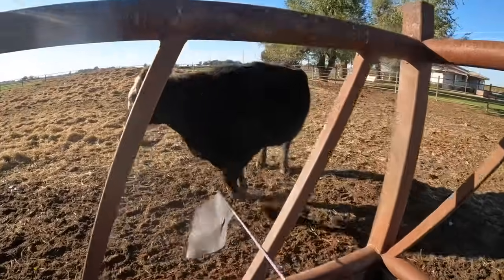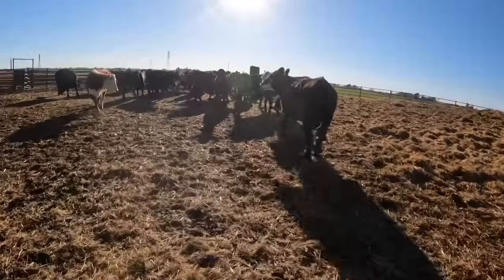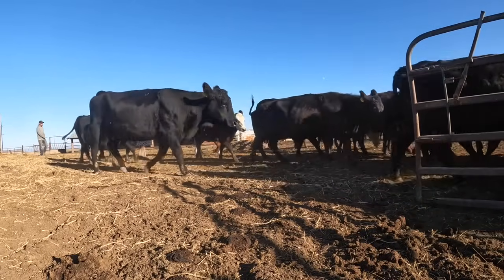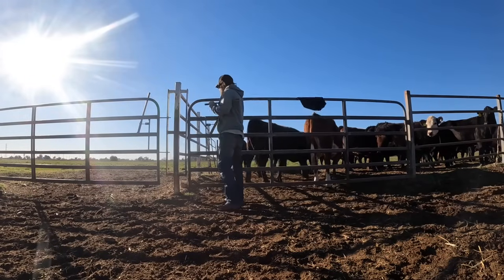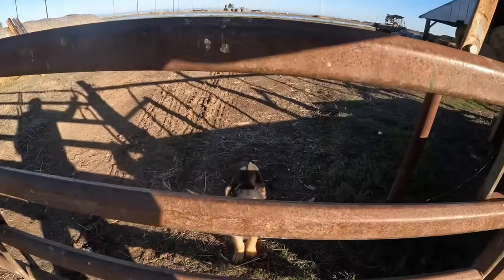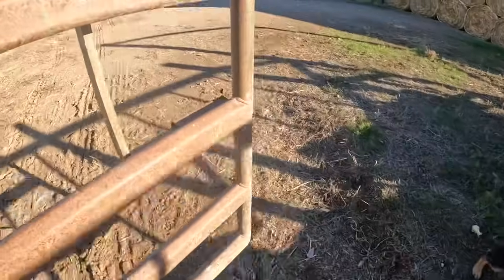Okay girl, you know what the flag means — you stay.